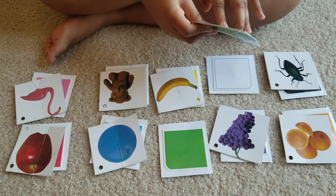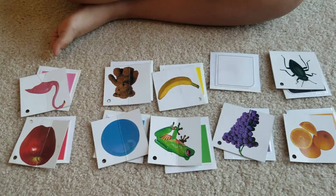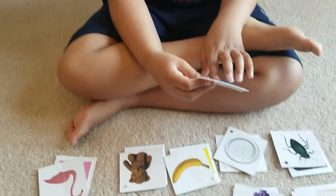What's the color of the frog? Green — nice job! And what's the color of the button? White — nice job, Keshav, very good!